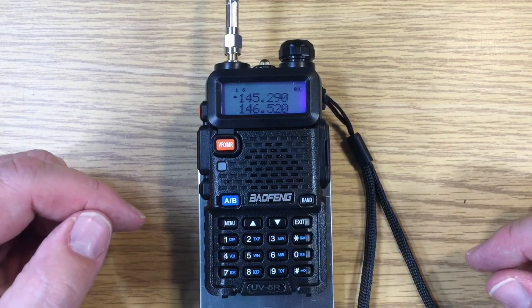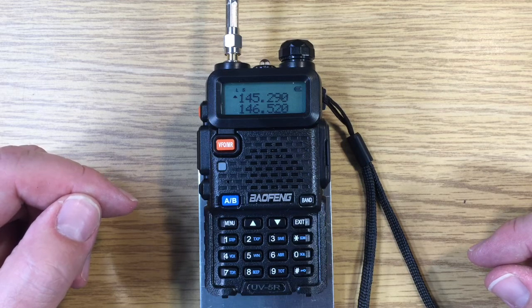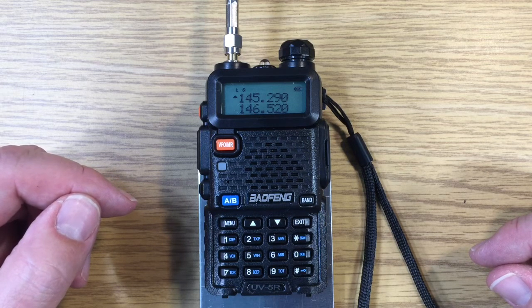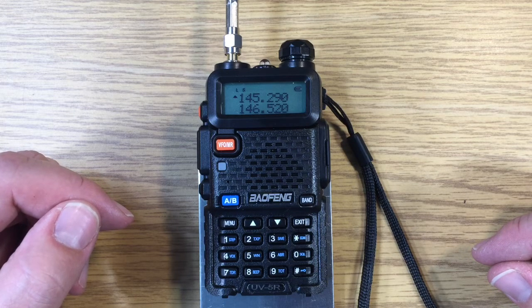And now both frequencies will be monitored — the top being the WA7ABU repeater frequency, and the bottom being the national simplex calling frequency. Whichever station comes on, we'll hear that station whether it's on the top or the bottom. And that's what dual watch does for us.